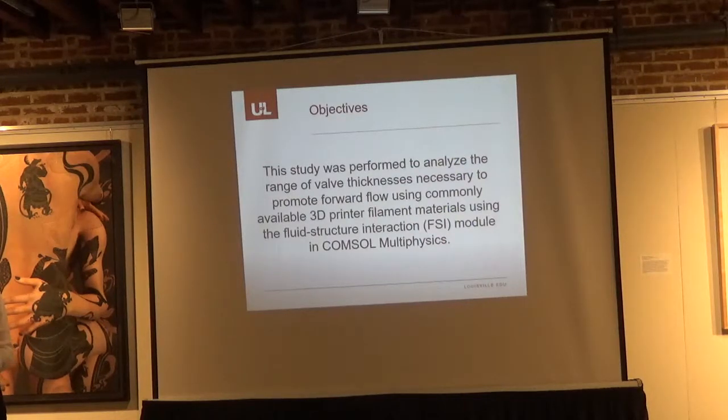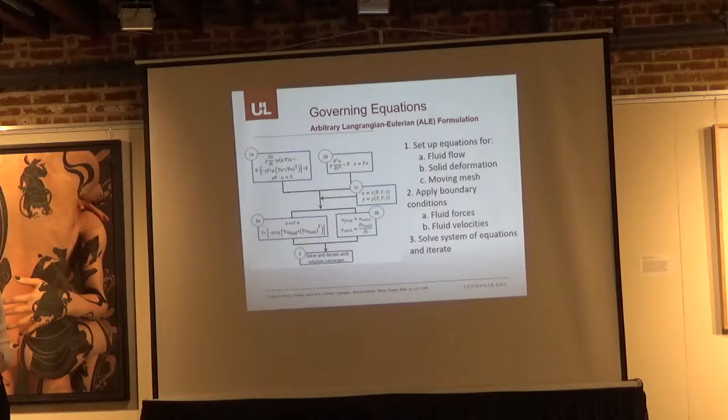This study was performed to analyze the range of valve thicknesses necessary to promote forward flow using commonly available 3D printed filament materials, using the fluid-structure interaction module in COMSOL Multiphysics. Fluid-structure interaction can be defined as a coupling of fluid dynamics with solid mechanics. We used an arbitrary Lagrangian-Eulerian, or ALE, formulation, which allows the mesh to be modeled as a solid mesh to track the movement of the fluid. A monolithic approach was used, meaning both structural mechanics and fluid dynamics were solved simultaneously for a more accurate representation.